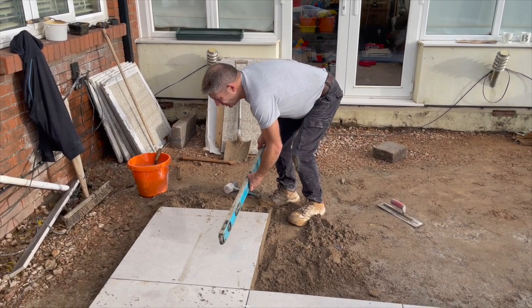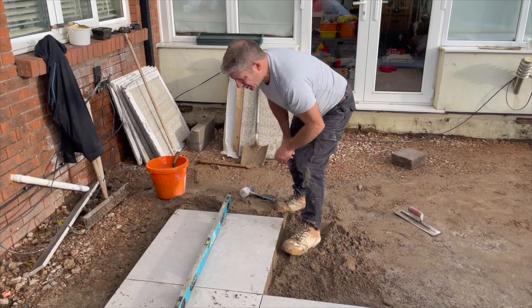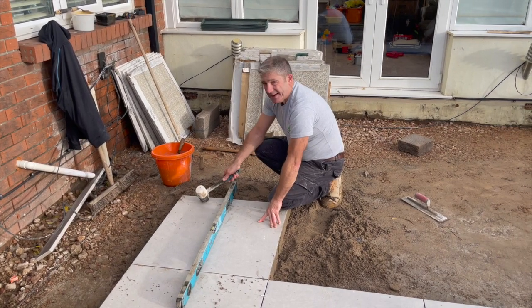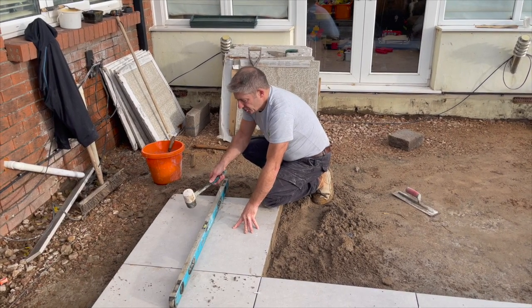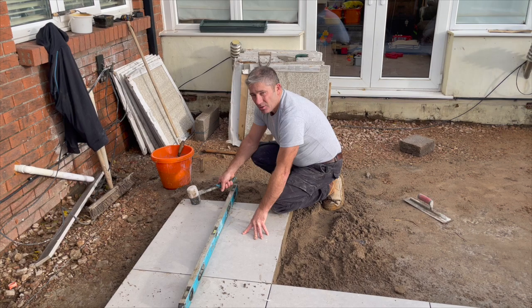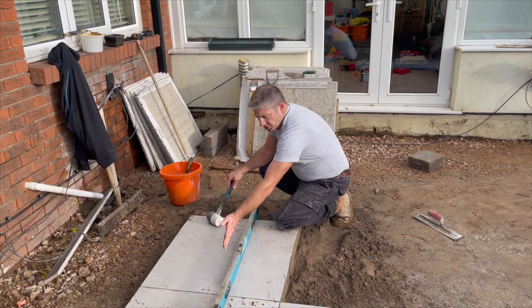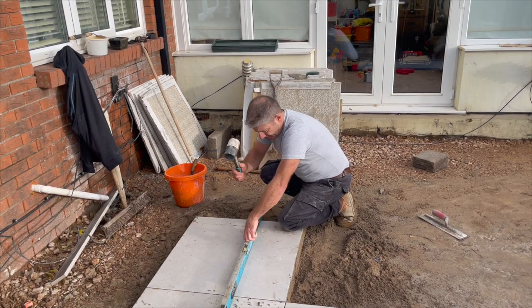Now we've got the mortar under the slab, we put our level on and we can see what we need to do - that's near enough level. When we're tapping it needs to go down on this side. I'm not just going to tap on this edge - I'm going to go past the halfway line, probably like two-thirds to three-quarters, to actually get it down. If I tap down on this edge it's going to come up on that side. So we pull the level just off center and then go on the two-thirds part.